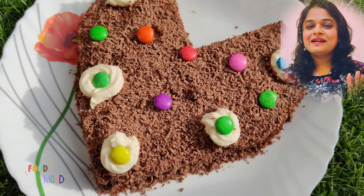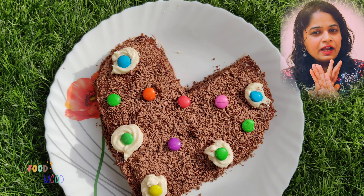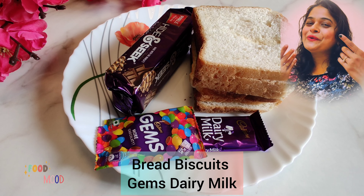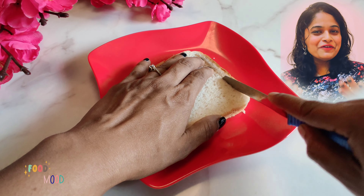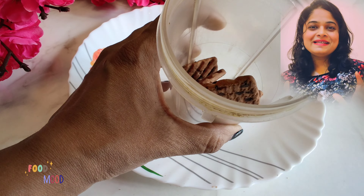No pressure cooker, no microwave or conventional oven required. With the help of bread, only in 10 minutes — a beautiful, beautiful cake and amazingly tasty.